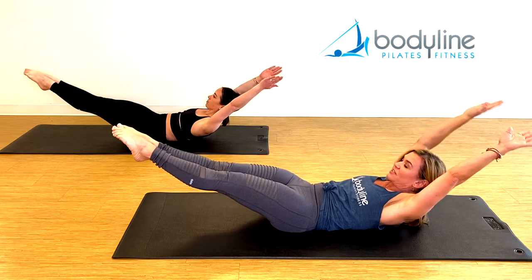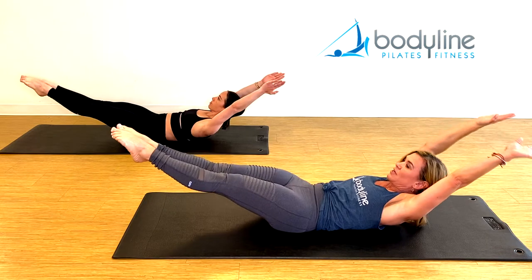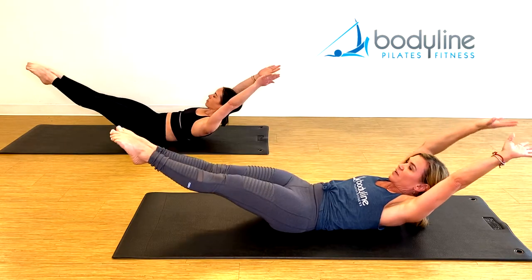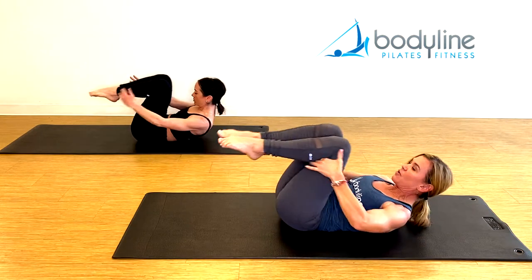Inhale, stretch everything out. Exhale, everything in tight. Inhale out — two — and pull in. Stay lifted, three. Exhale in, and four — pulling in from the center of the body. Last time, pull in.